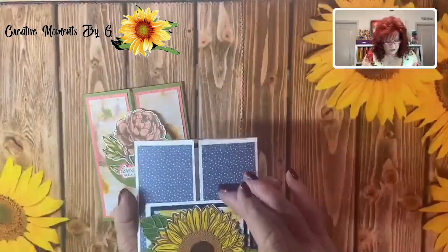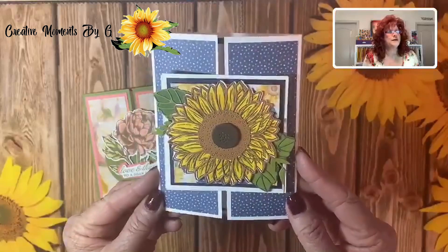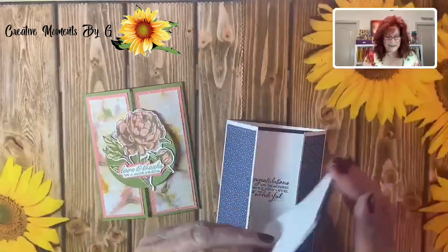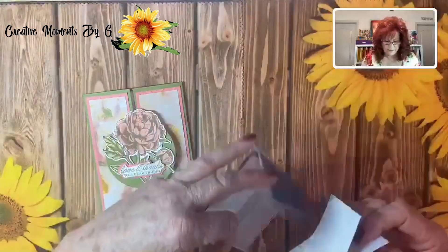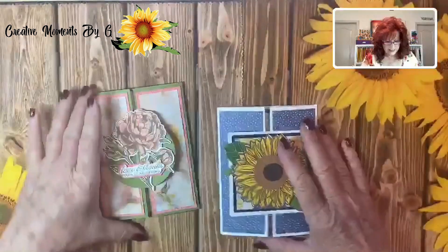Now remember I said I was going to show you one that we used in a square. Look at this sunflower that we made — we put the sunflower on the top. Isn't that pretty? And then you just slide it out. There's your message. It's the exact same mechanism. You just cut out four squares and two of them you fold in half. When you're ready to put it back together, just put it like that and there you have it — and it locks. We really like this fun fold and we love the Prized Peony. We think it is so pretty.